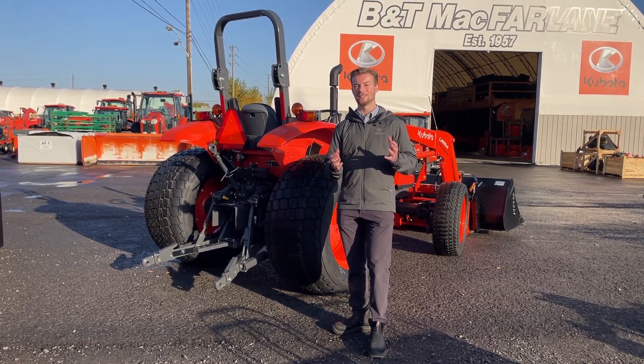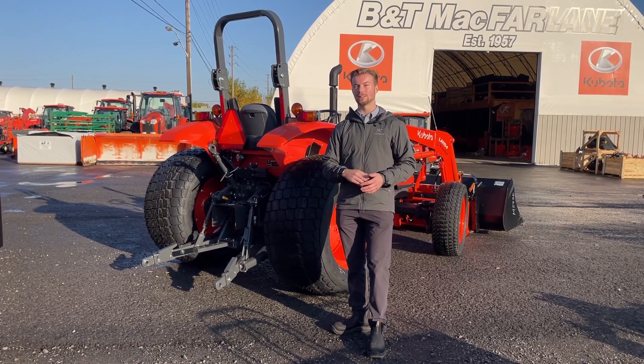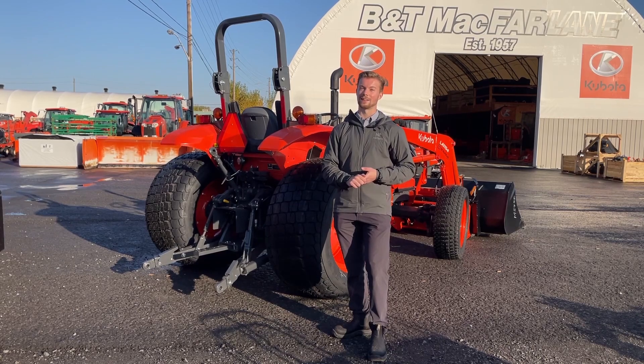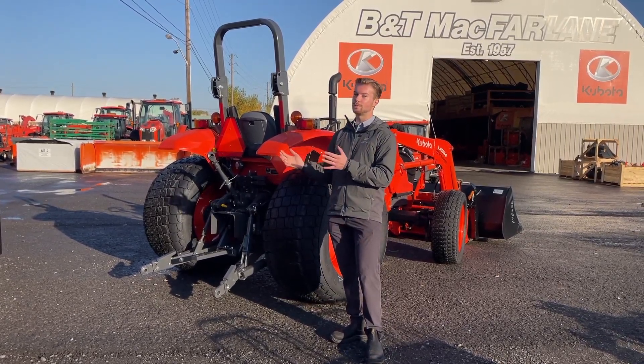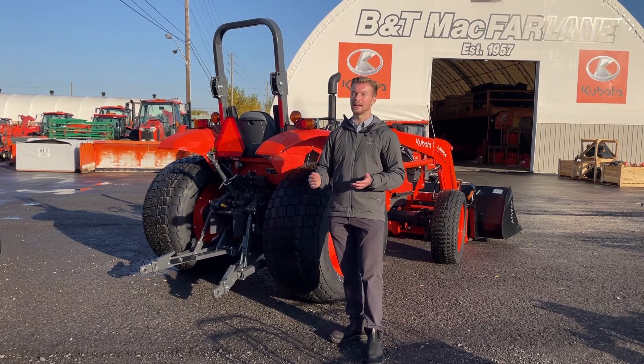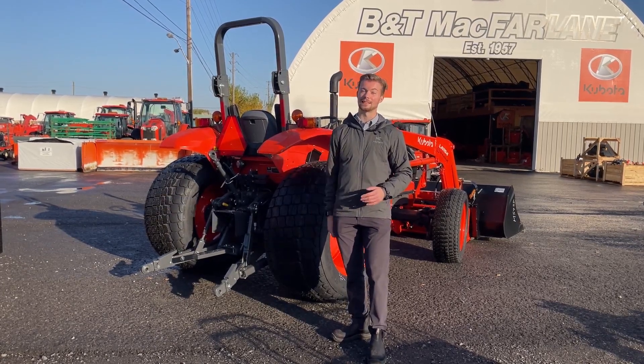If you're shopping for a utility tractor, once you get over 60 PTO horsepower you actually don't have to pay any tax on it. So while the price might be higher, you don't have to pay that 13 percent HST here in Ontario, which can be a huge benefit.